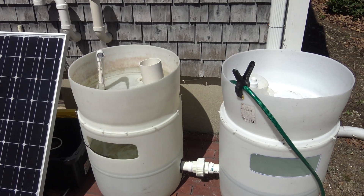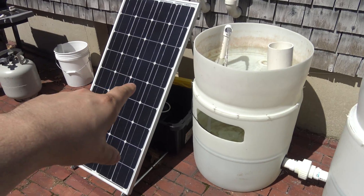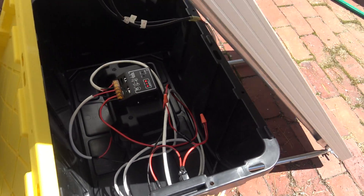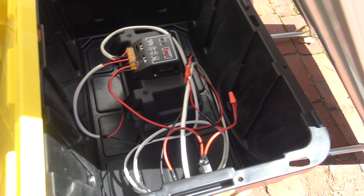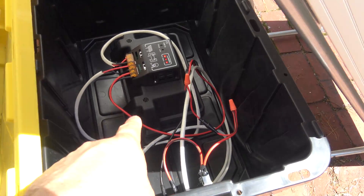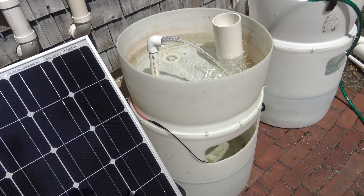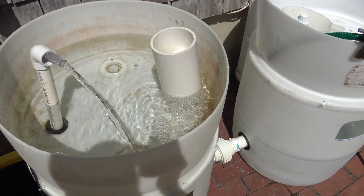Essentially what we're doing is using this solar panel to power a battery. This is the dry box — completely operational. I just popped the cover off so we could take a look. It's powering the battery, and then the battery is what's powering this pump.